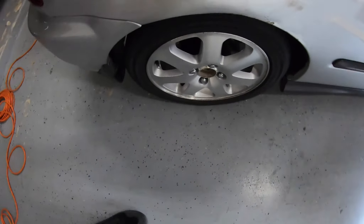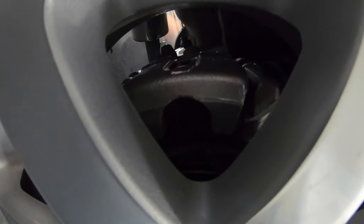Let me show you all how the caliper looks — a lot of good stuff going on. Looking nice and clean inside the wheel.